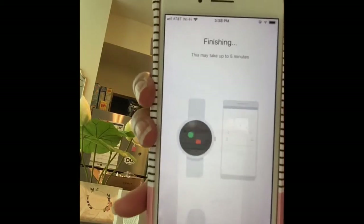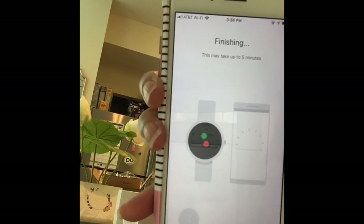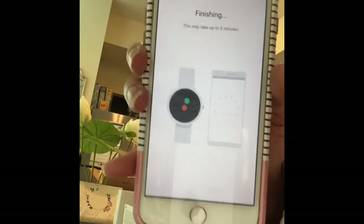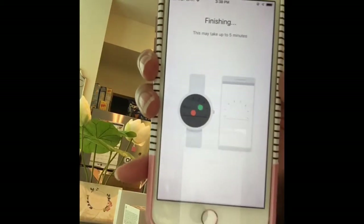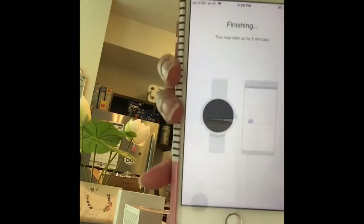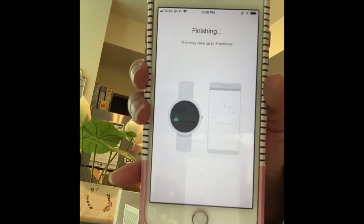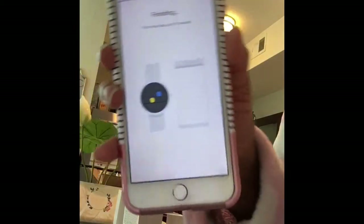When you first try to link it, if it doesn't work, just go to your settings and even if your Bluetooth is on, turn it off and then turn it back on so it can refresh itself and pick it up. Then go back to the app and click retry. It says it may take up to five minutes.